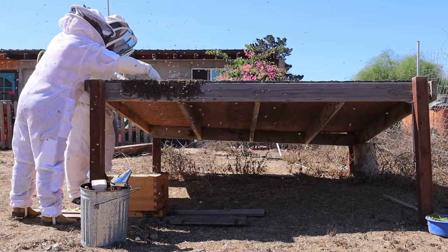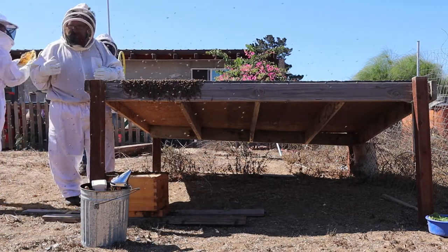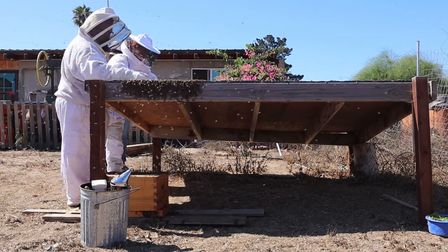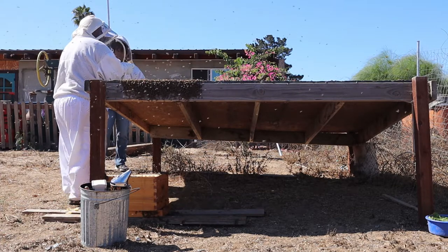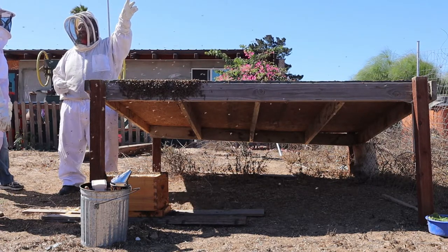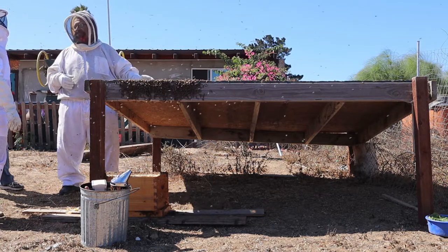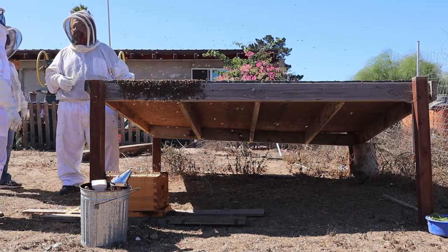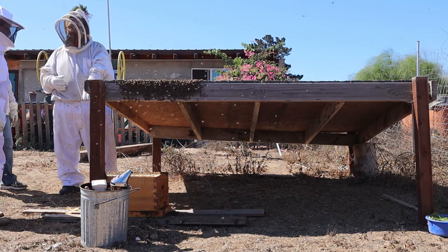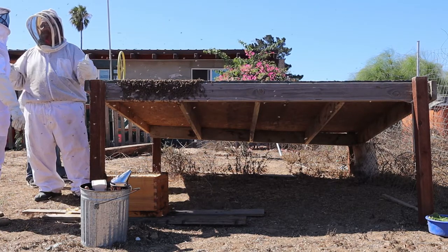That's the good thing about your honey equipment — once you're done, you don't have to clean it up. You just bring all your equipment out here and they just clean it for you. But this could create robbing from other hives — other hives can sense this, and then they'll come over and sometimes beat up on your bees and bite them for this. And if they're really aggressive, they could actually try to go inside, and if it's a weak hive, they'll beat up your hive and kick them out.